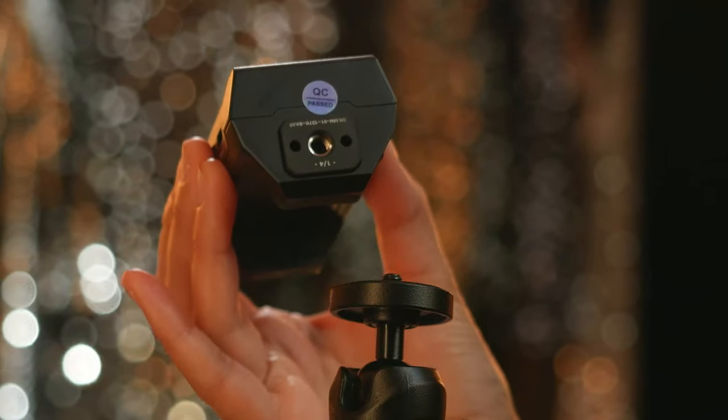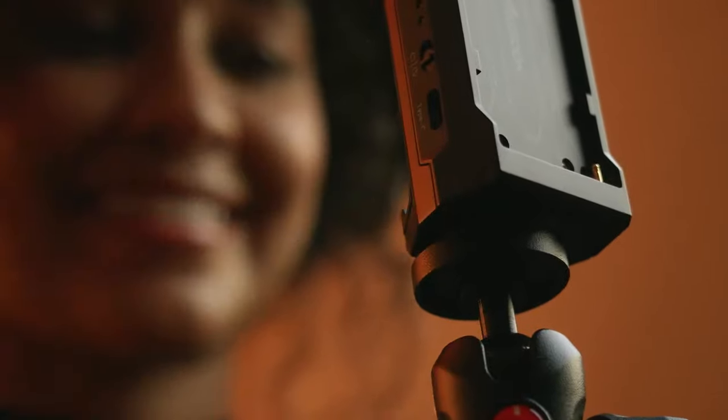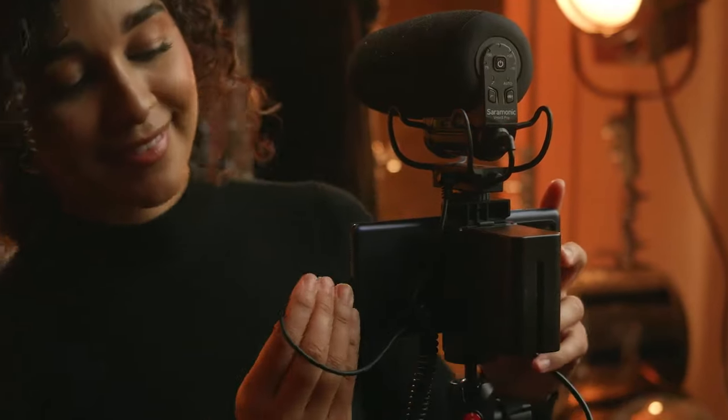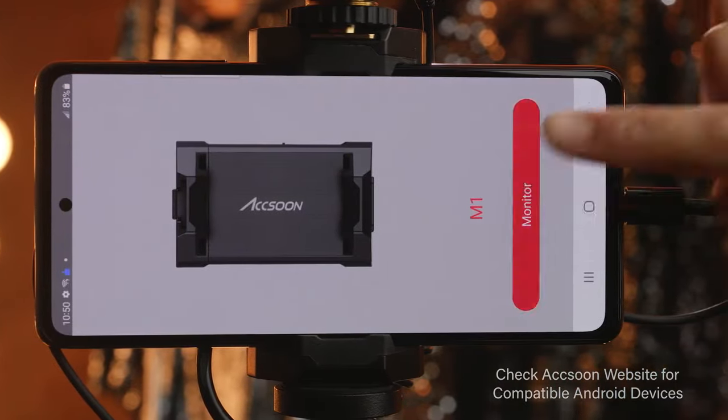A standard quarter-twenty with locking pins on the bottom allows you to mount the M1 to your camera however you see fit. Simply connect your phone, your camera, open the app, select your M1, and you're ready to go.